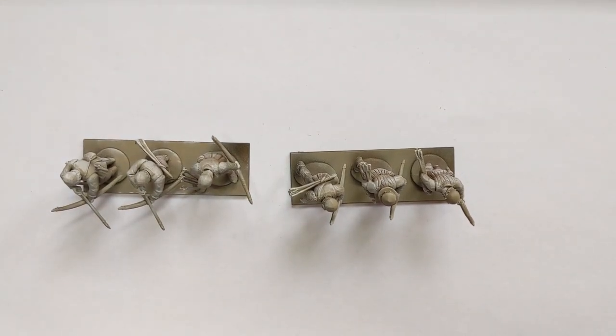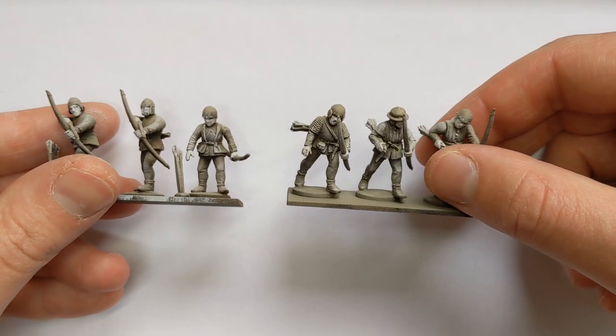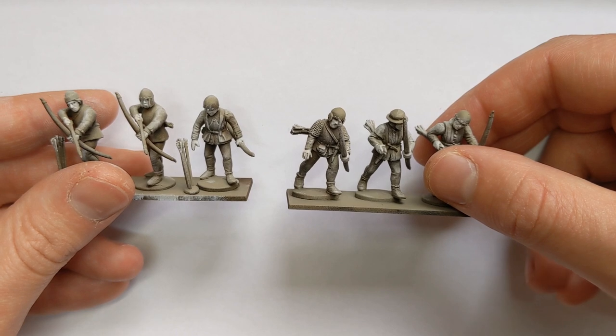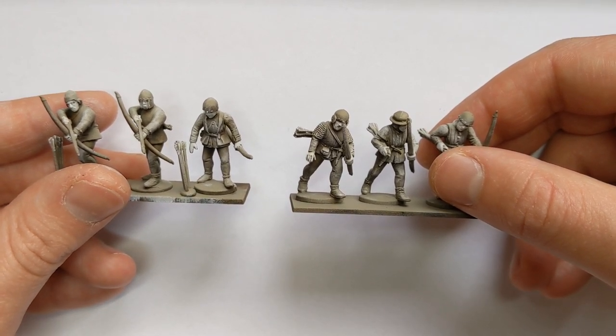Hi, Ruri at Claudin Painting Studio here with a new video on painting some Perry War of the Roses Bowmen. I'm going for a speed painting technique to have these guys looking quite dirty and battle worn.